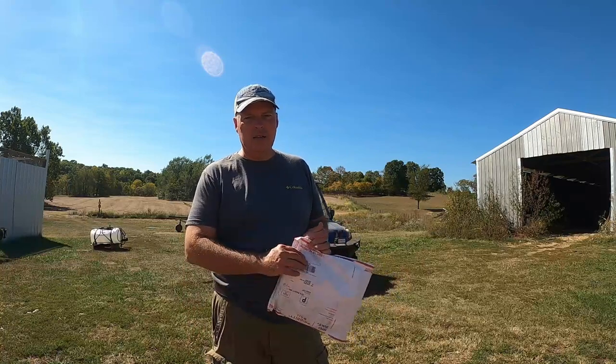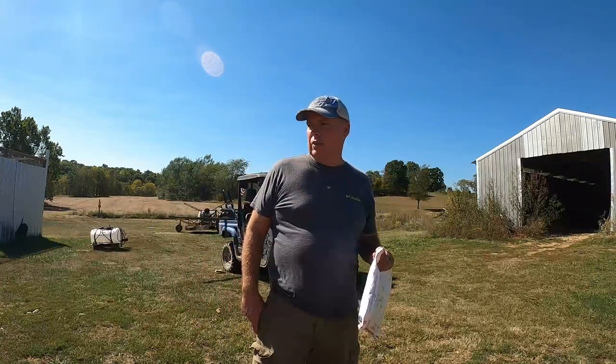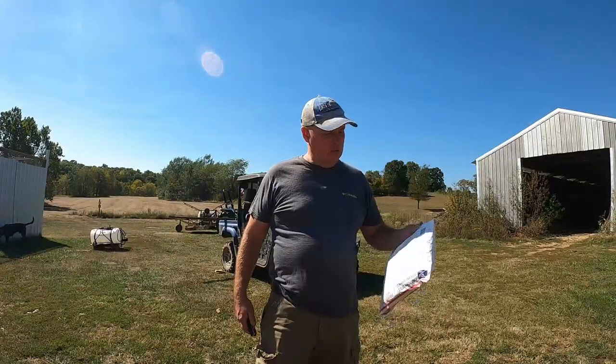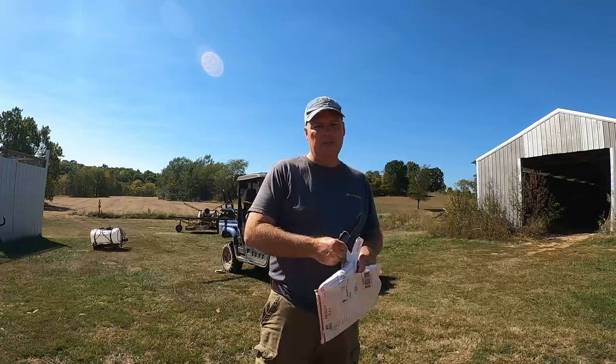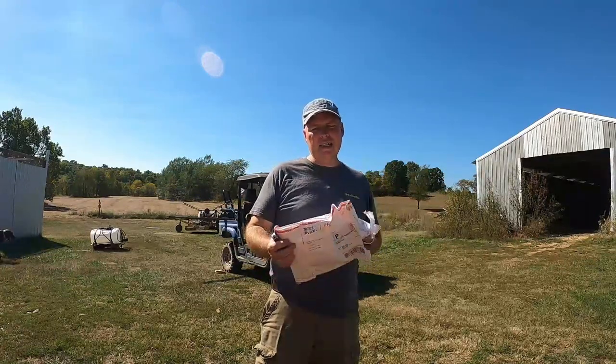Hey, it's Matt with McGee Farms and got some Amazon packages in this week. This one I'm really kind of curious to see how it's going to work out. I've got our Kubota BX2370 tractor and I actually got these for the LS and some other tractors, but I got looking online a little bit, especially Facebook. I'm on a couple of different farming and tractor groups and ran across these seat covers for certain models of tractors.